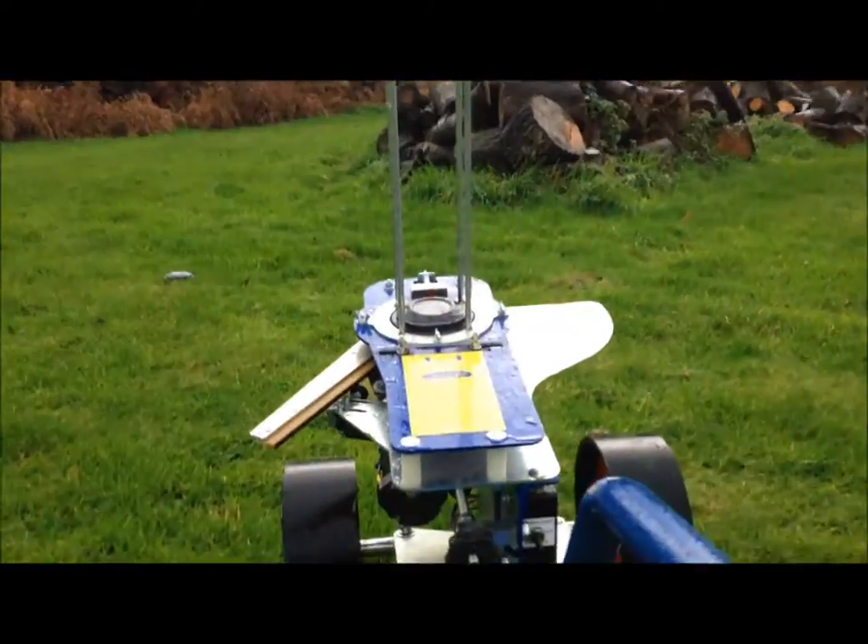I'm firing it into the ground a bit here because I'm in a garden, so I'm just going to try and fire it into the hedge. I've got it tilted up a bit more now.